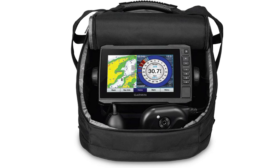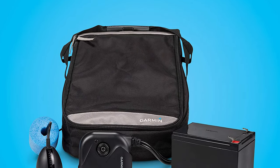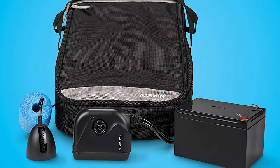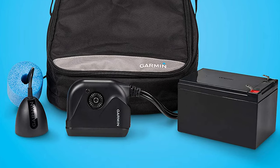It also includes a swivel pole mount for the Panoptix transducer, 12A battery with charger, power cable, grommet, and foam float — all in a convenient glove-friendly portable bag that makes it easy to go from ice to open water. The LiveScope Forward sonar shows up to 100 feet all around you and below the ice, so you can locate schools of fish and know where to drill the next hole.